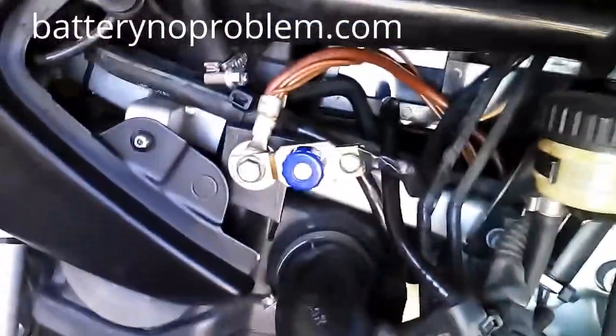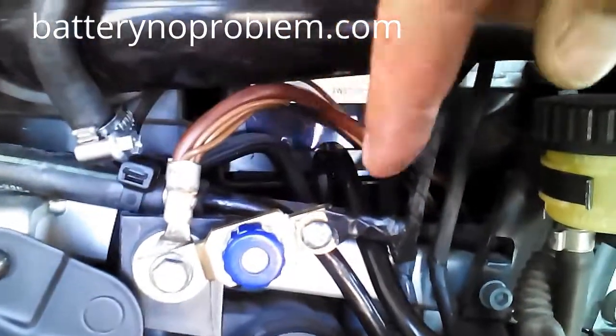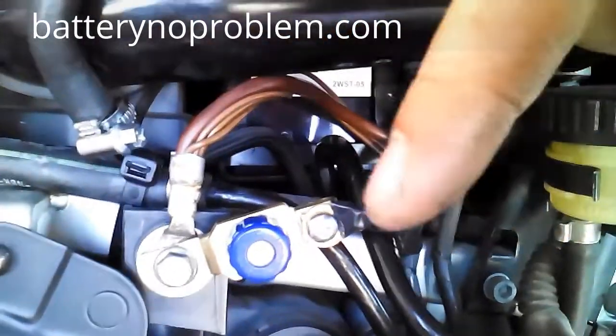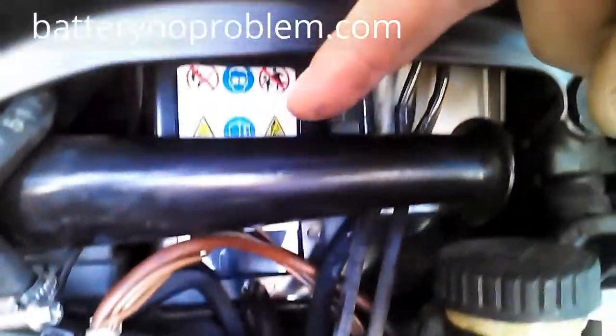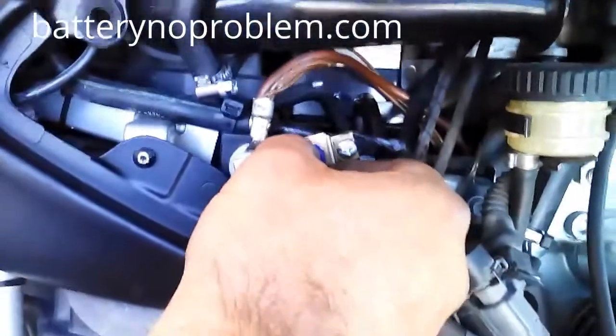The installation is done. We have the blue button here — you can see it. Once again, we have the original cable from the BMW and this cable which goes to the battery, which we prepared before. Now we make a little test.